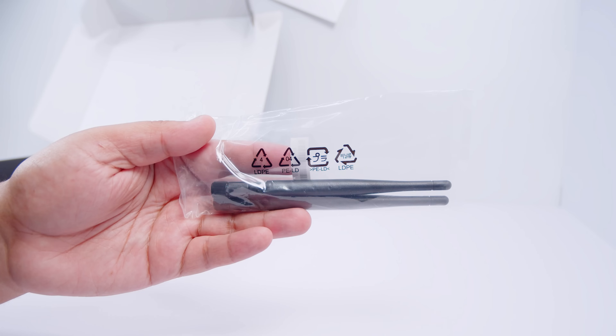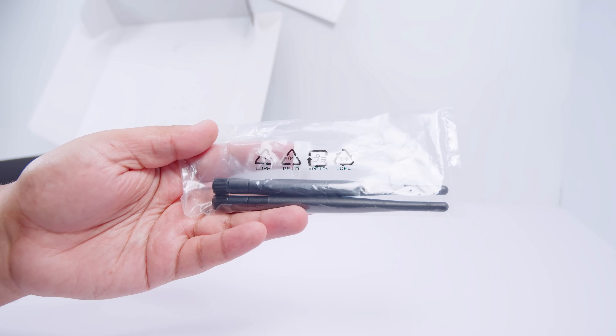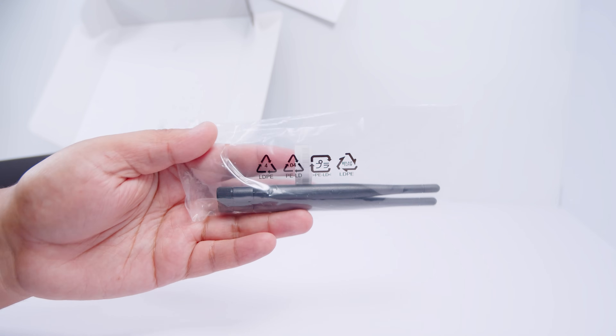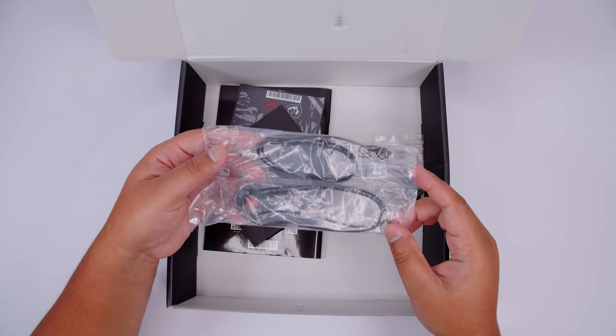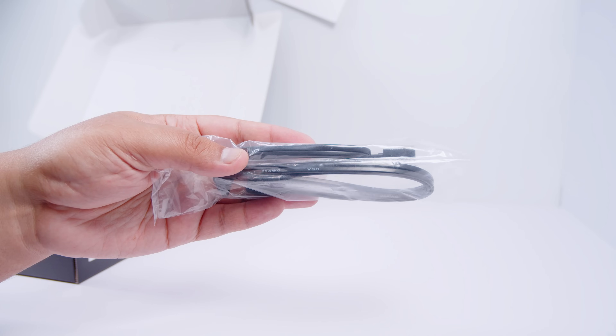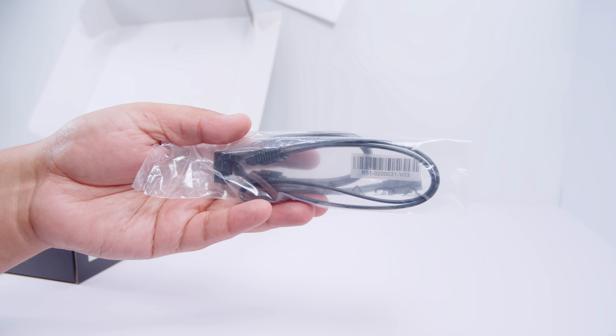First up we've got the antennas for the built-in Wi-Fi 6 - not Wi-Fi 6E - and it is nice to see an MATX board with built-in Wi-Fi. Next up we've got SATA cables for your 2.5-inch SSDs or your spinning hard drives. There's two cables here in total.